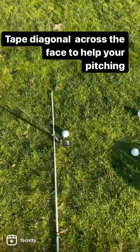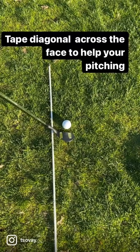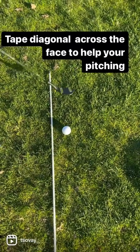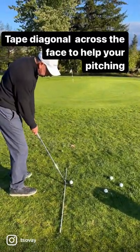I've got this aiming stick here, and if I line up that tape to the target, I'm going to swing along there and those pieces of tape are going to travel towards the target. It's a great drill — you put the stick down, you've got that tape on the diagonal. Here we go.